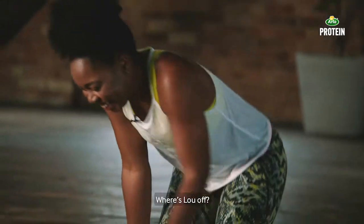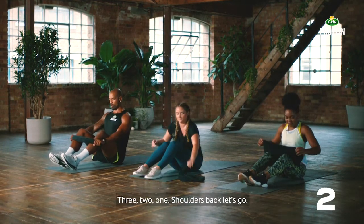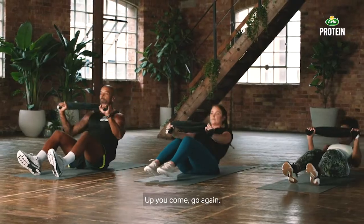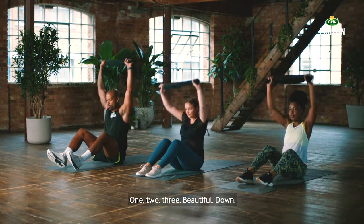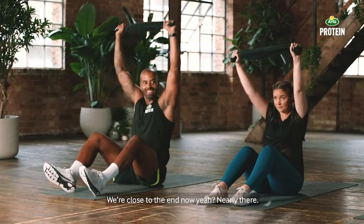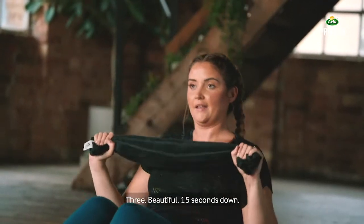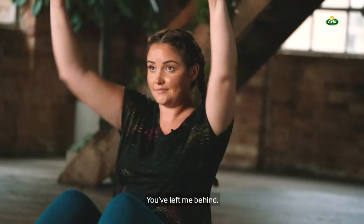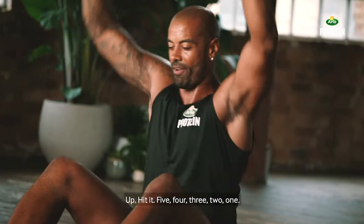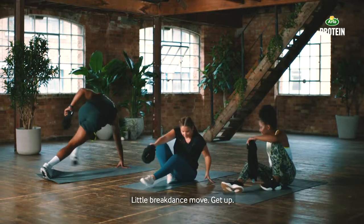Grab that towel — shoulder press, three reps, one sit-up. Three, two, one — shoulders back, let's go. One, two, three — pull on it tight. One sit-up, up you come, go again. One, two, three — beautiful, down, go again. 30 seconds, we're close to the end now, nearly there. My shoulders are burning. Three — 15 seconds. Up, hit it. Five, four, three, two, one — now we can get up.